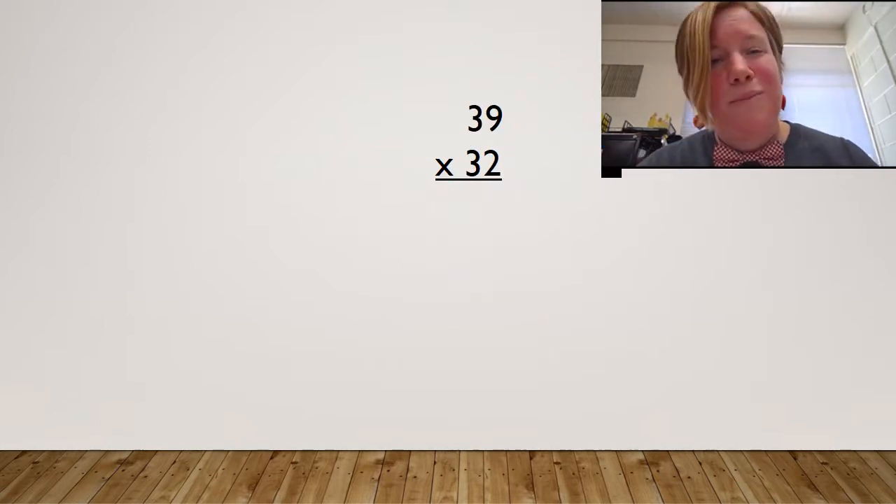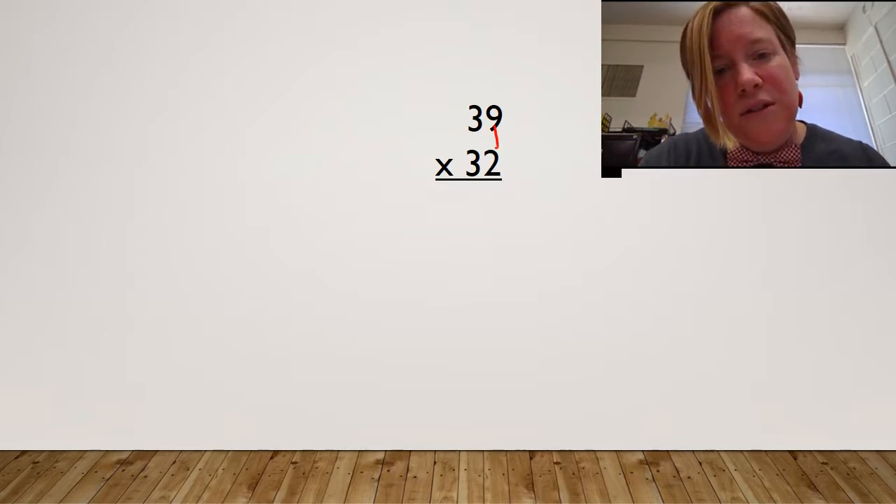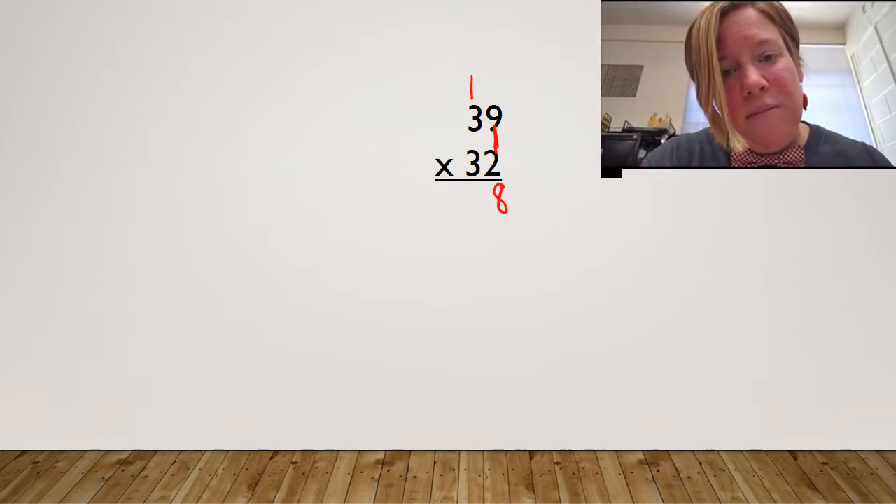Let's keep rolling with another example. I'm going to do several examples here for you so that you can watch this whenever you need to understand how to do bowtie multiplication or double-digit multiplication. Here we go. I'm going to start in the ones. Two times nine is 18 — my eight, carry my one. I kept them in the same order; one and an eight makes 18. I'm going to go over — two times three is six, plus one more is seven.